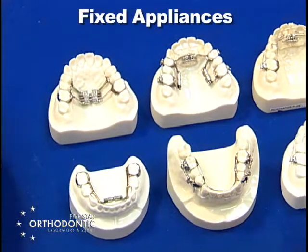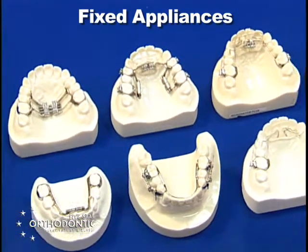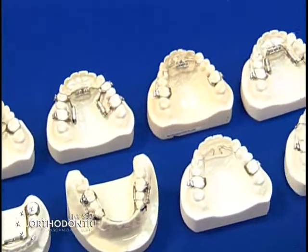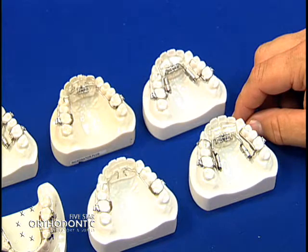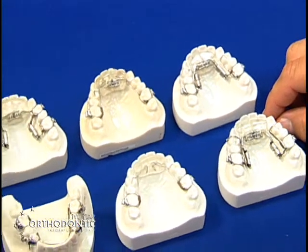Fixed appliance therapy. You have many choices with fixed appliances depending on the skeletal problems. You have upper distalizers, transverse expanders, and bite openers.